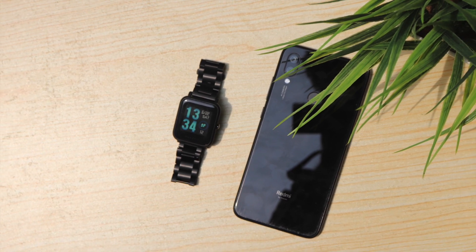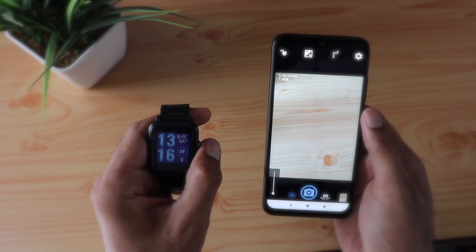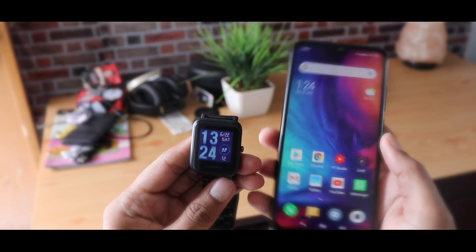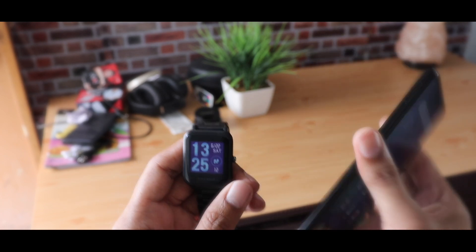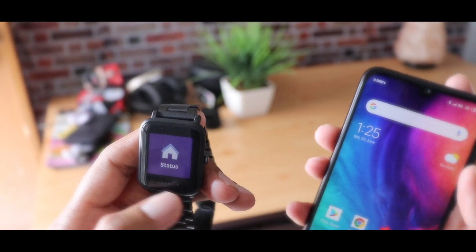Hey guys, in this video I'll show you a couple of ways to extend your Amazfit BIP functionality, like the music control and also the remote camera shutter, in a very simple and straightforward manner. I did not really include anything that is paid or requires heavy customization, so it's completely free and also very easy to follow, because it is mainly meant for normal average users, not for power users.